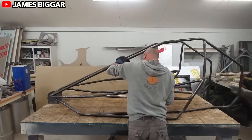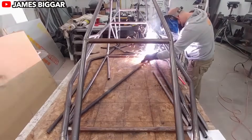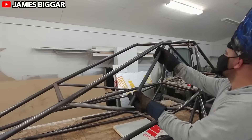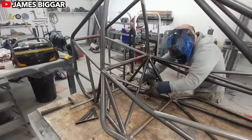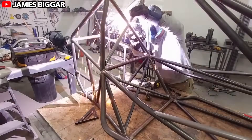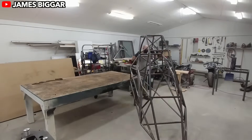James took the design ethos of a crosscart — compact, lightweight, and nimble — and gave it a twist. Crosscarts are all about agility. Their small size and short wheelbase make them masters of tight turns and unpredictable terrain. Their tubular frames keep the center of gravity low, which means less risk of flipping when you're tearing around corners like a caffeinated squirrel.